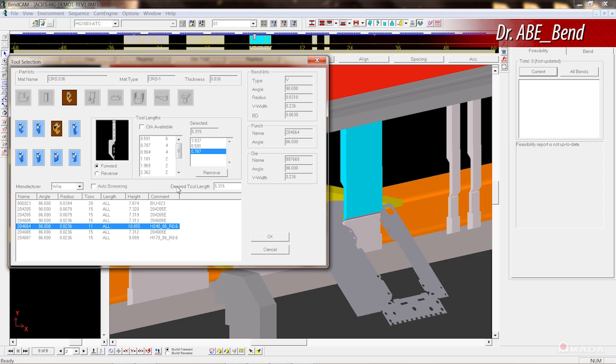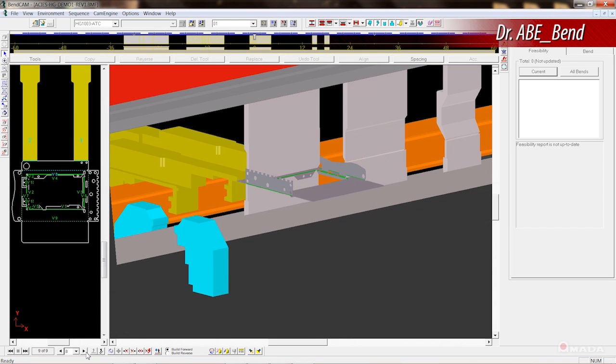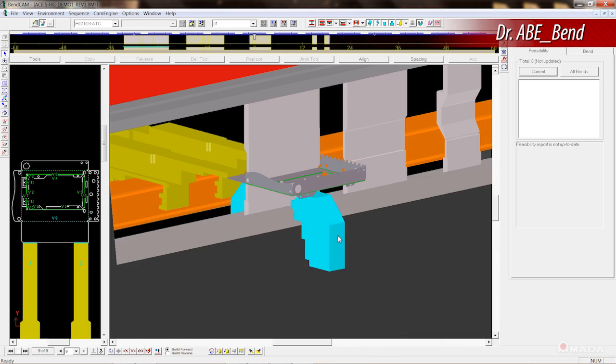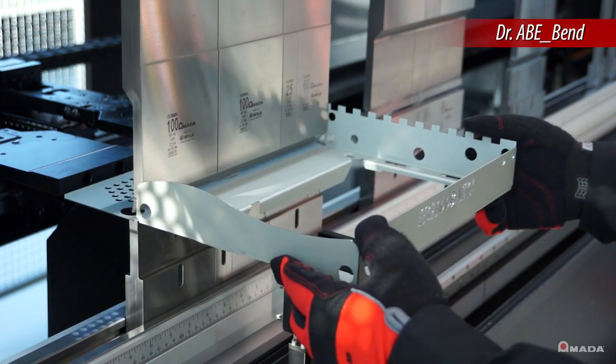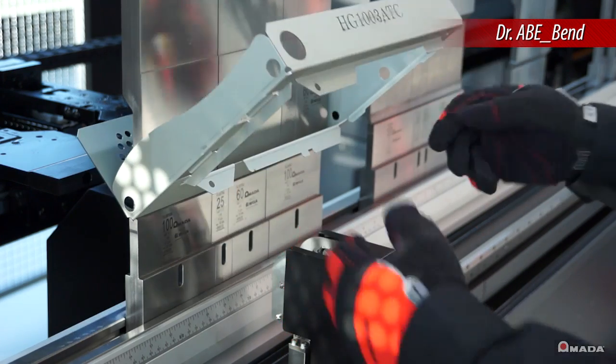Programming offline increases machine productivity by sending all part programs directly to the machine's control through your company's network. The operator can retrieve a part's tooling data with bending sequence and quickly begin production.